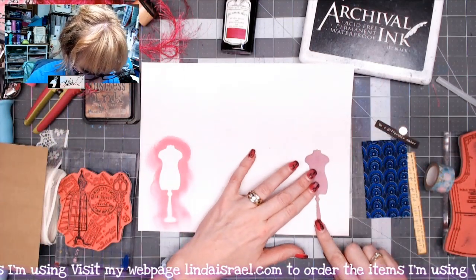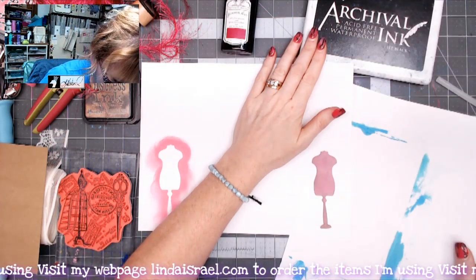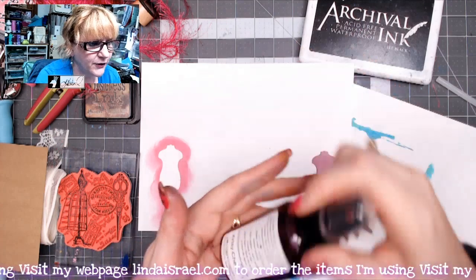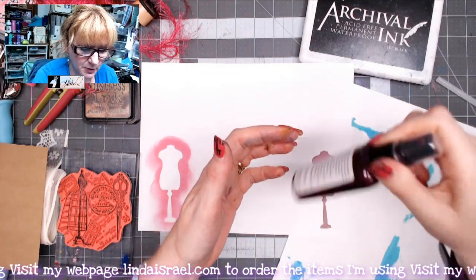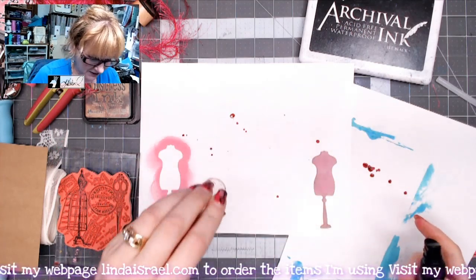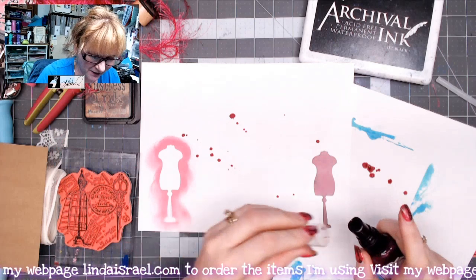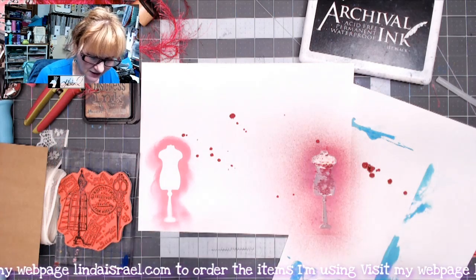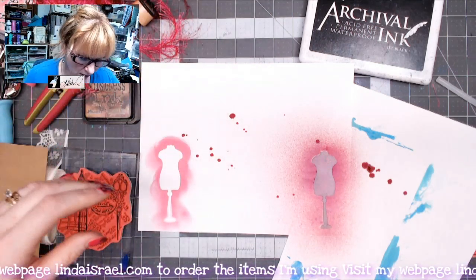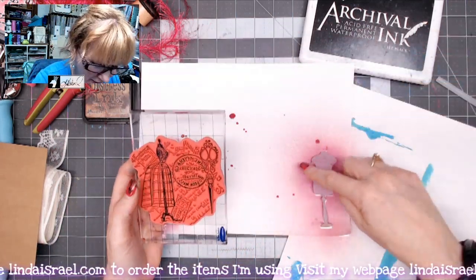I'm going to lay it on this side and grab another scrap of paper, because next I'm going to spray with some Tattered Angels — this is the Artsy Cherry from the So Artsy Tattered Angels Glitter Mist set, available in my shop, as is this dress form. Make sure when you shake Tattered Angels that you leave the lid on because it can splatter everywhere. I'm just going to spray this on top — it will react a little with the distress oxide and give it some shimmer. I'll dry it with a heat tool really fast.